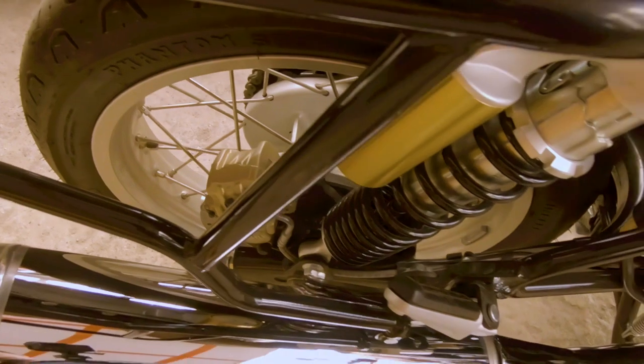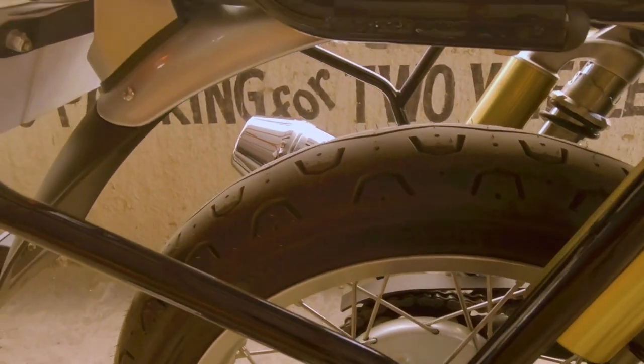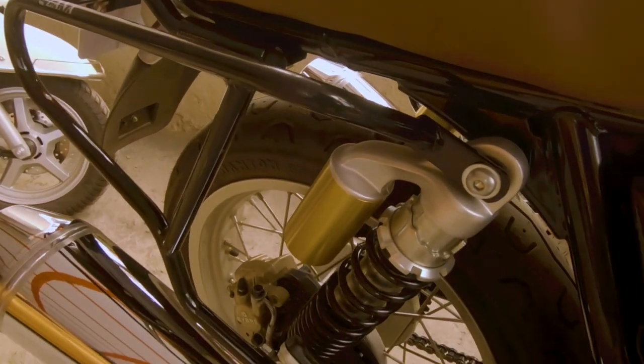Ab chalte hain agli accessory pe jo ek bahut zyada necessary accessory hai Interceptor 650 pe. Kyunki Interceptor 650 ka jo silencer exhaust hai, dono side ka woh upar ki side hai, aur uski wajah se hota yeh hai ki main Kriega ka claw bag use karta hoon - aur yeh Kriega ka bag hota hai seat ke upar se - lekin chances hain ke exhaust ki wajah se woh bag jal jaaye ya phir mera exhaust bhi kharab ho jaaye. Toh iske liye maine fit kiye hue hain dono side pe yeh bag holders. Yeh kya karte hain: yeh bag ko ek extent tak fayla dete hain aur niche tak bag ko aane hi nahi dete.